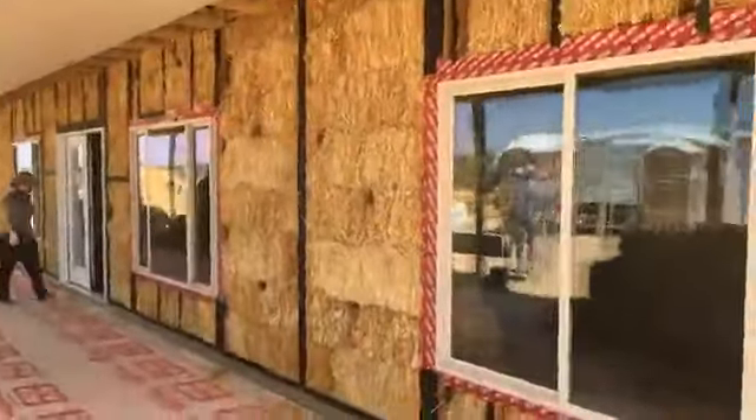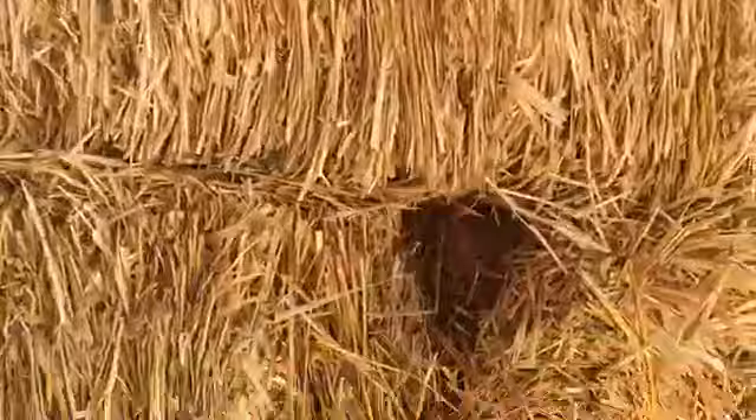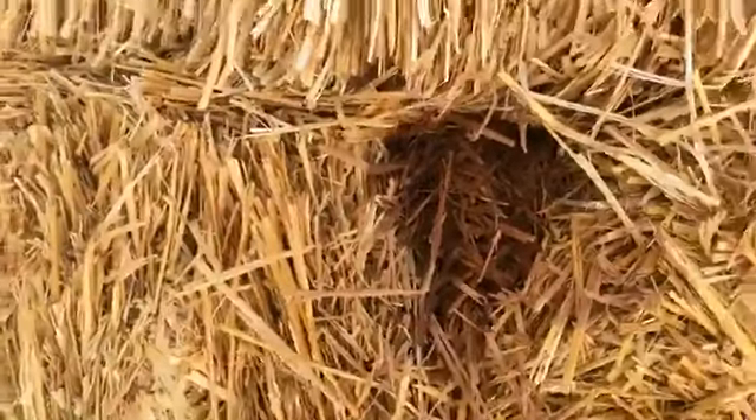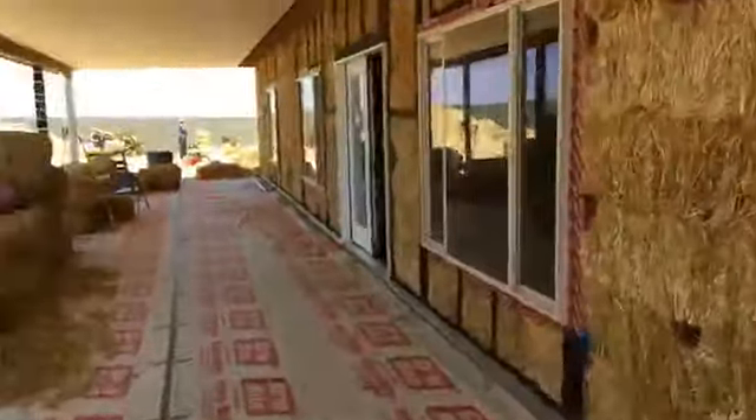You can see we've got our areas there — that's just some clay slip jammed in to fill those voids. Make sure we've got a nice tight wall. We'll add a little more stuffing over the top of that when we do our meshing.